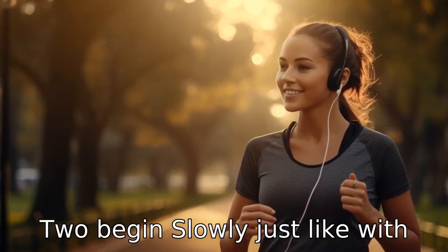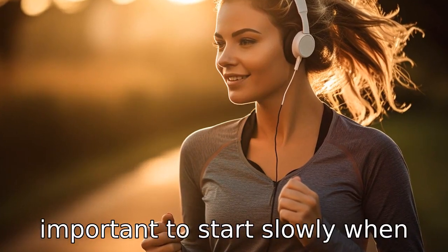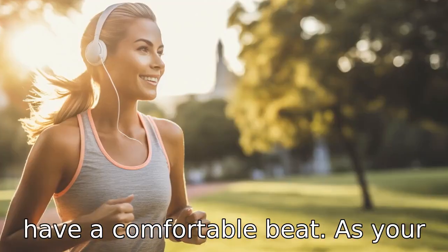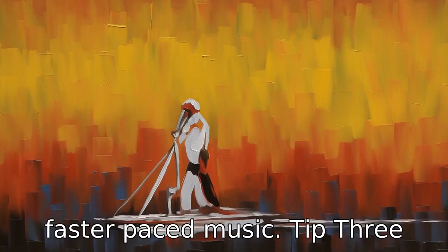Tip 2: Begin slowly. Just like with any new exercise regimen, it's important to start slowly when adding music into the mix. Begin with slower songs that have a comfortable beat. As your endurance and rhythm improve, you can gradually increase to faster-paced music.